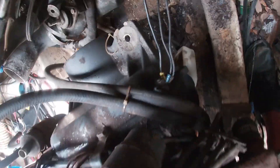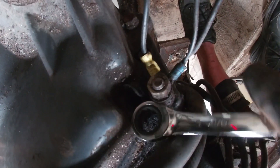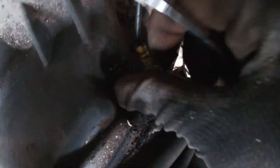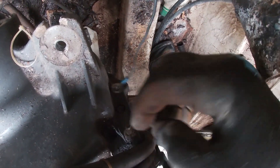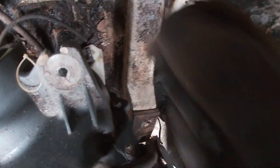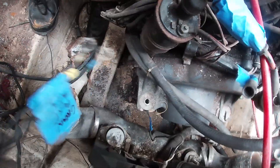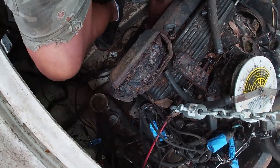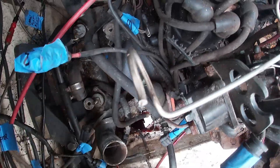Obviously there's some type of ground. I got that — the ground is out. So I know where that goes. Took them out of the way.